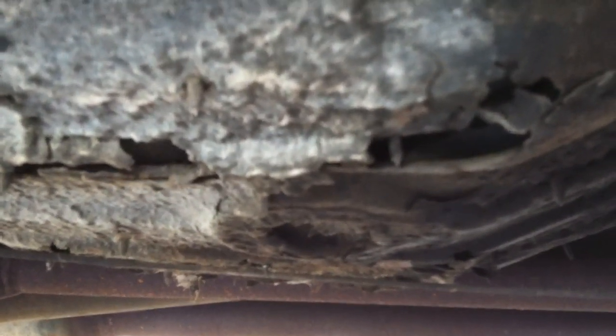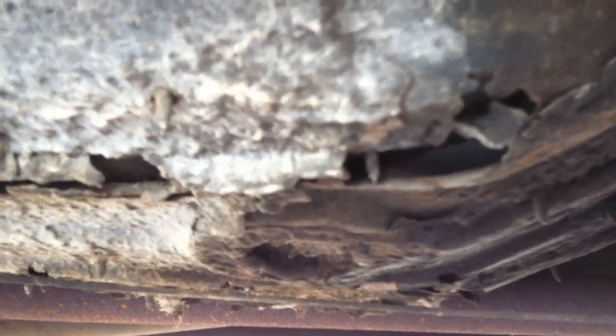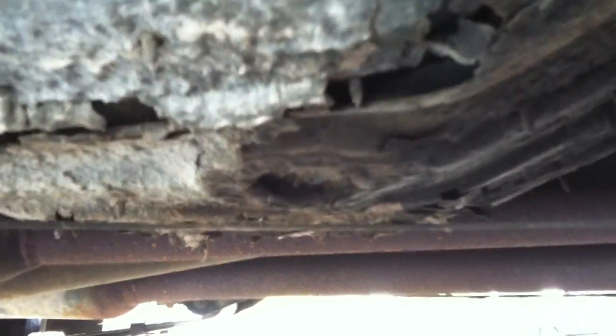As far as rust on the floor pan, whoever had it before me took another floor pan and stuck it above the other one and screwed it in, but you can see right here it does have some rust holes in it.